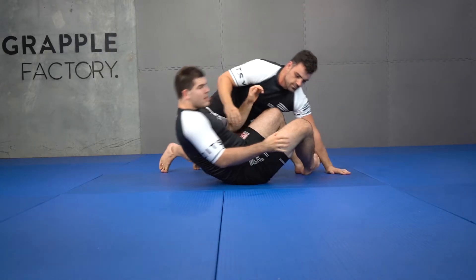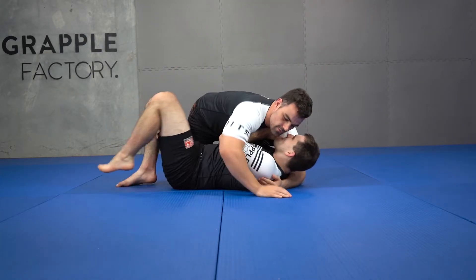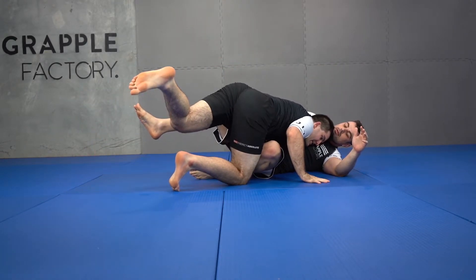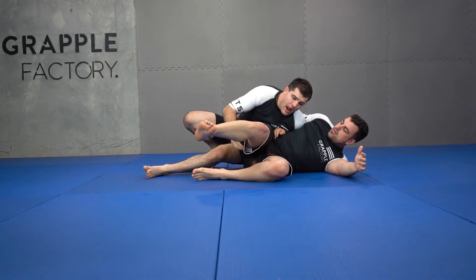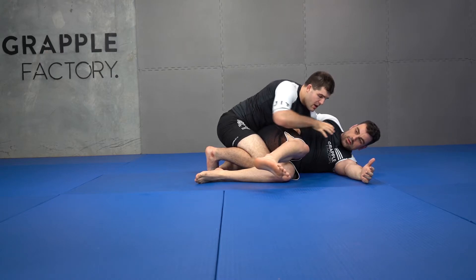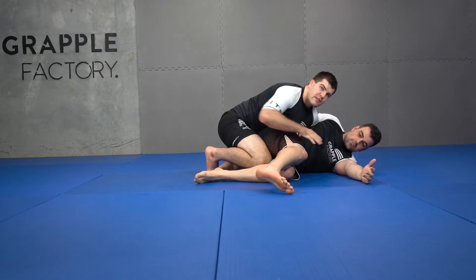Our other option — from here, off this underhook, I give myself a nice back step. I back step around this top leg, and then I'm going to re-scoot this. We get into this situation where I have back exposure and he's facing away from me, so now I can go back to my side control position to start working on my partner.